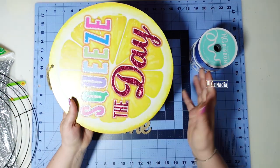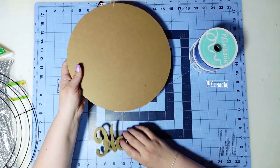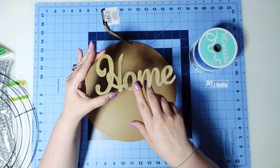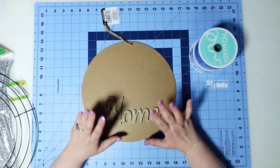First I'm using a little sign from the Dollar Tree — I'm going to be using the back of it. Then I have this home sign I got at Michael's for under a dollar, but you can definitely get a cut-out from the Dollar Tree or even lettering from the Dollar Tree to put on there.